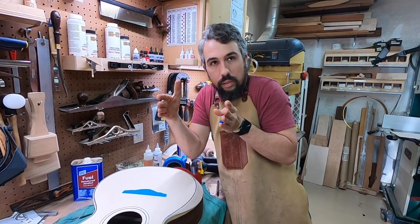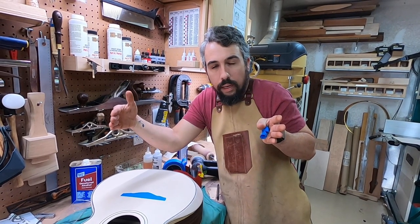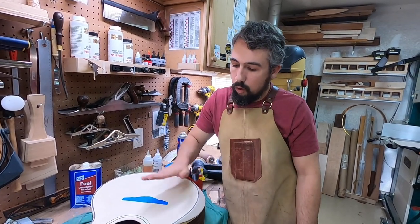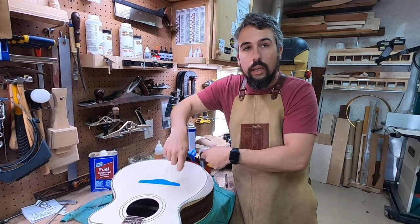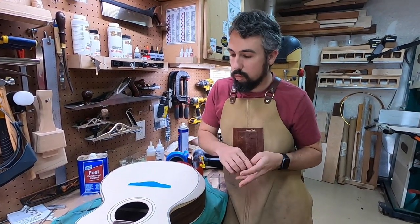I actually want the masking tape to be in from where it's actually going to end up being, so that you don't have a little ledge inside the lacquer. So when I'm done painting I'm actually just going to pull that off, and then that gives me some bare wood so that I can get in there with a chisel and actually take that bare spot to the actual size of where the bridge is going to go.